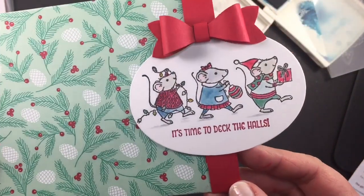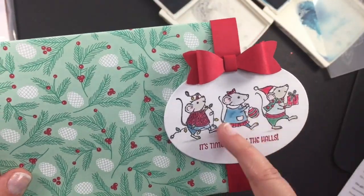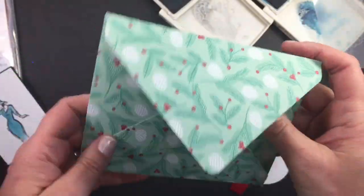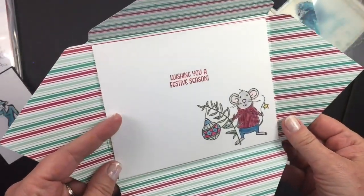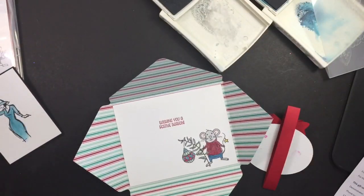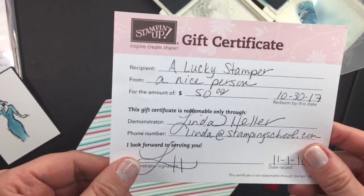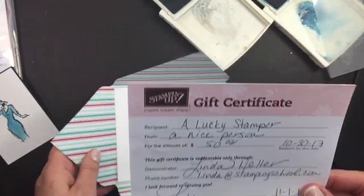Let me show you the finished one. This is an envelope I made with the envelope punch board, and this is a little slider — see how cute they are. Just coloring in with the alcohol and the ink pads, then opening this up — this is going to be a little gift card holder. By the way, if you need gift certificates just contact me and we'll get one out for you if you want to buy those for your favorite stamper.